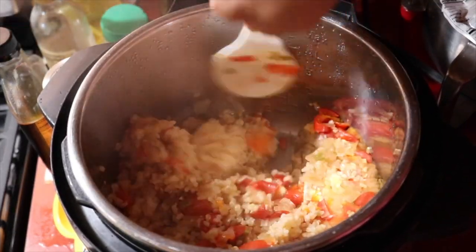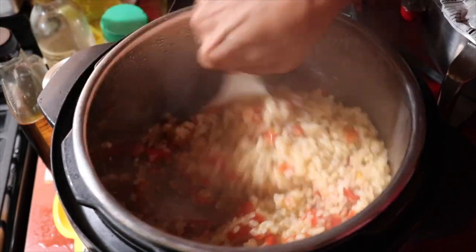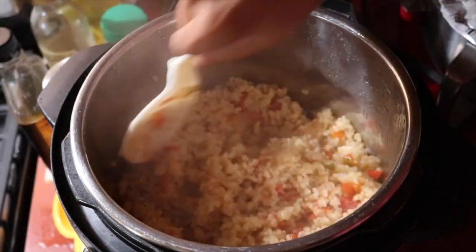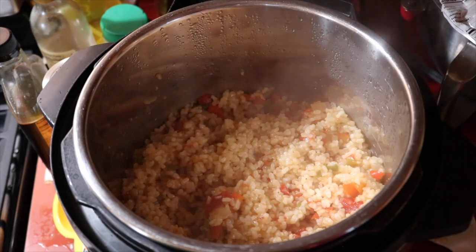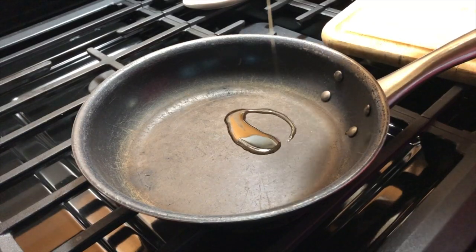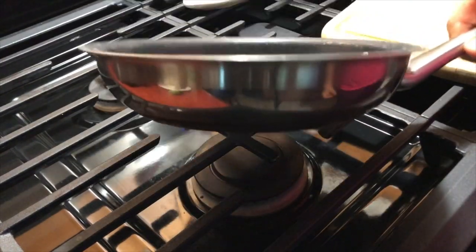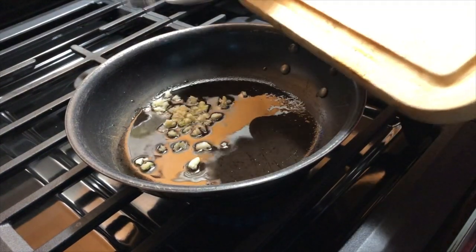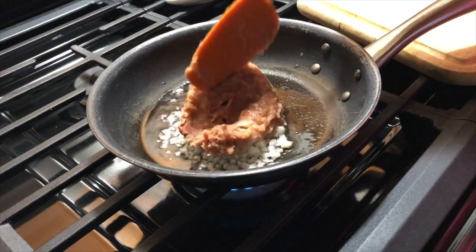This stuff is so good — you really can just eat it on its own anytime as a side dish, but it also makes a really great stuffing for the bell peppers. The rice was totally oil-free, but I do use a little bit of oil to refry my refried beans, mostly just to keep the beans from sticking to the pan.